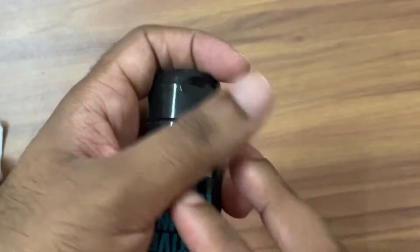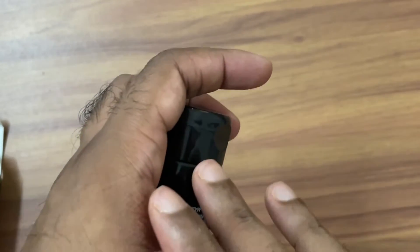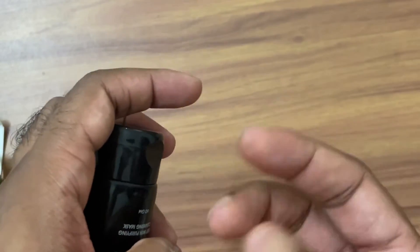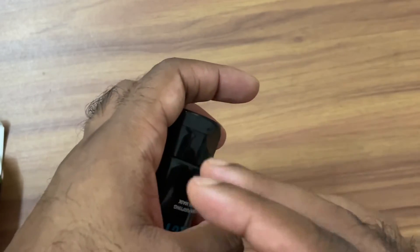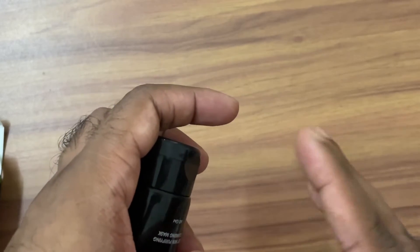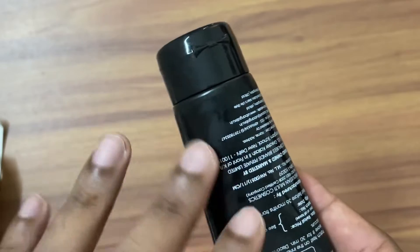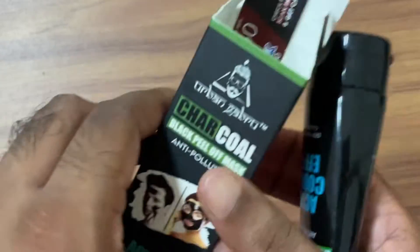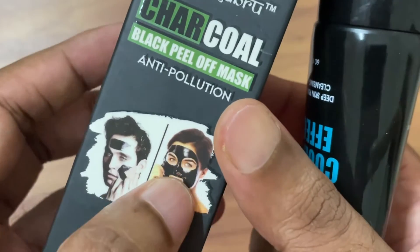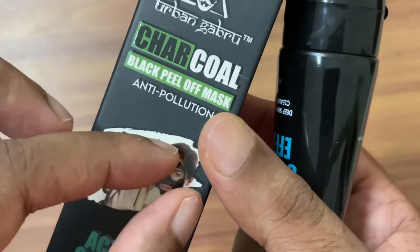I'm demonstrating on my hand first. The most important step is to give your face a small steam treatment so the pores open up, making it easier to remove blackheads and whiteheads. After steaming and cleaning the surface, apply this mask and wait for around 20 to 30 minutes as mentioned on the product.